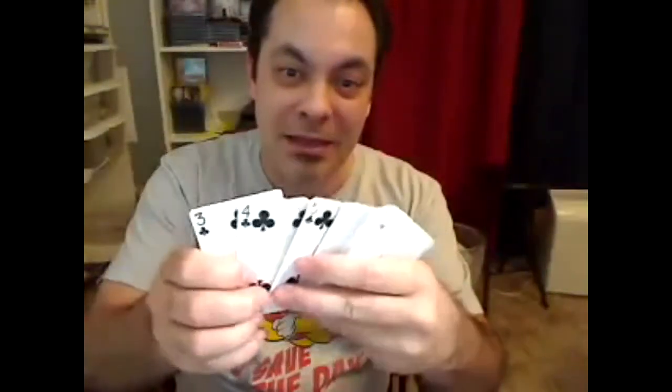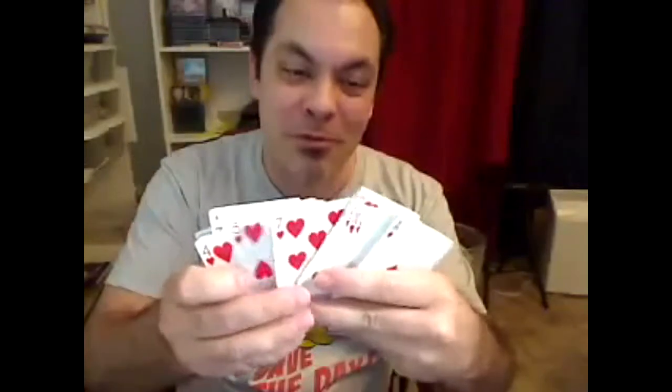Watch — this is hanging on one strand of my new thread, the Vector Line. Check this out. This is not trick photography. This is a full deck of playing cards — Bicycles, 52 of them. They weigh almost a quarter pound, and they were hanging — the box and all — on one strand of my new thread, the Vector Line.